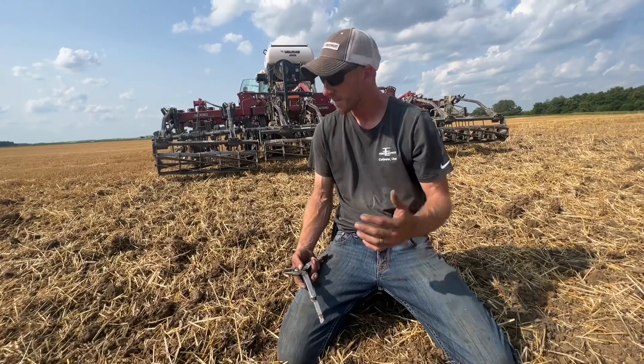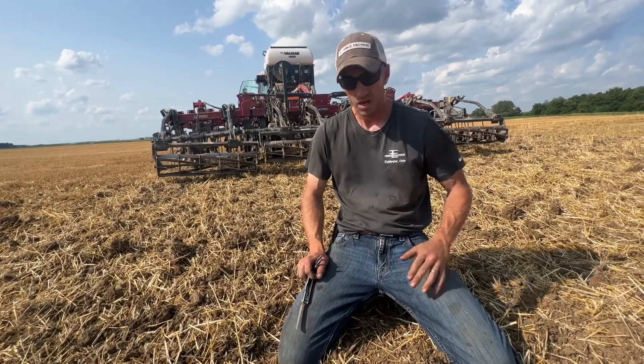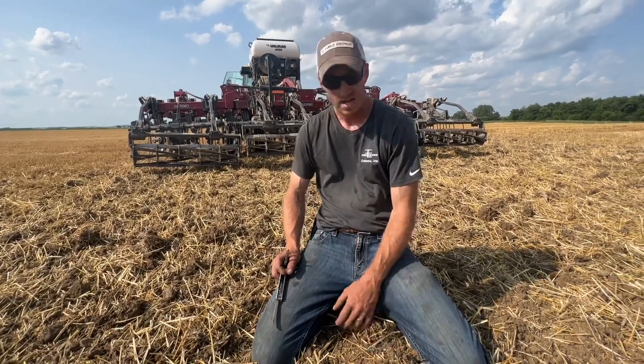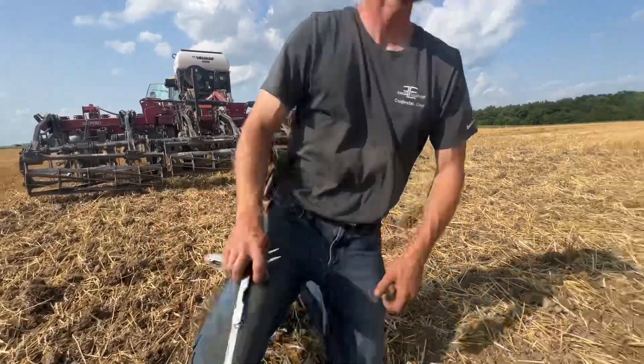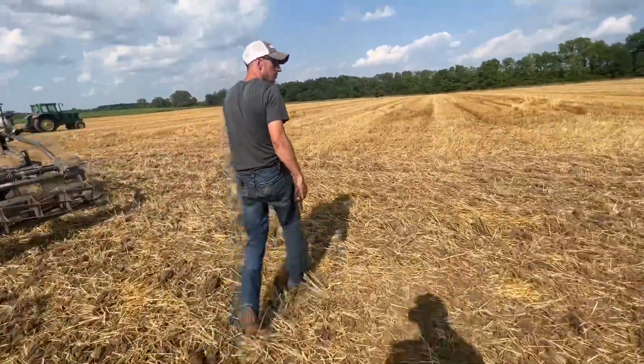I haven't done very many videos on these shanks — this is the first of many. We'll shoot a bunch at the field day too. Cody and I are just making some passes here in preparation for the field day, and I really like what we're seeing out of this shank machine. You can tell how mellow it is just by walking across it.